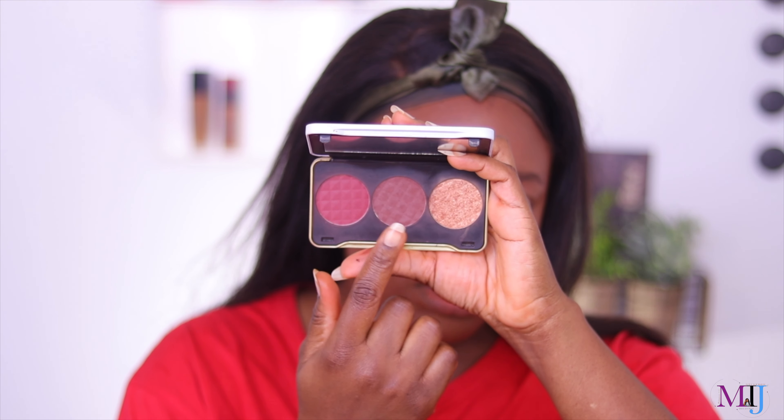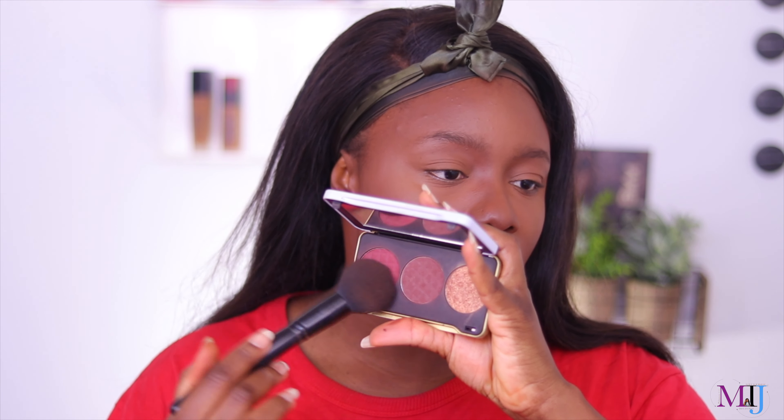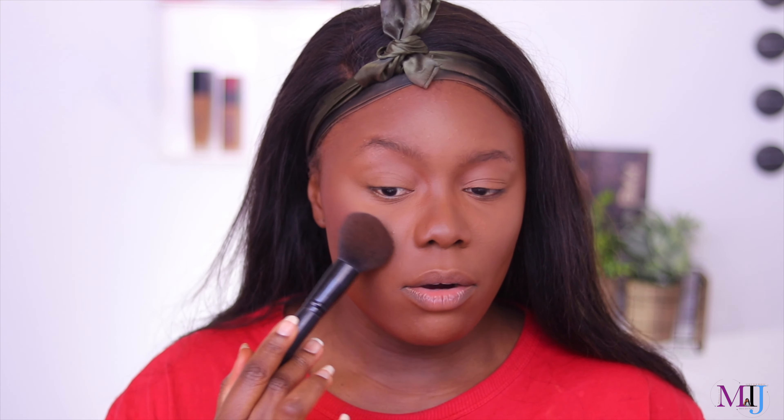For blush, I didn't bring out my e.l.f. blush palette — you already know I love it. What I've been loving and keep in my everyday drawer is the Revolution x Patricia Bright Dust Still Done face palette. It has a highlight, a bronzer/contour, and a blush. I've been combining two of the shades as bronzer and blush — applying mostly the blush shade and just a little of the other. It's very pigmented so you have to go in lightly.